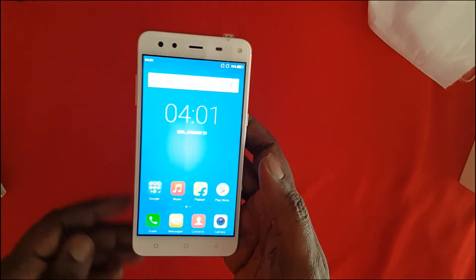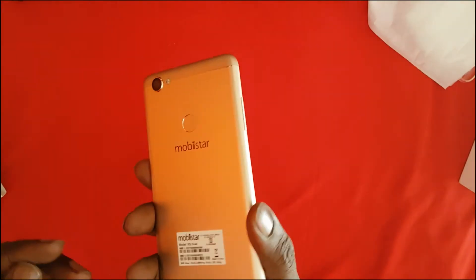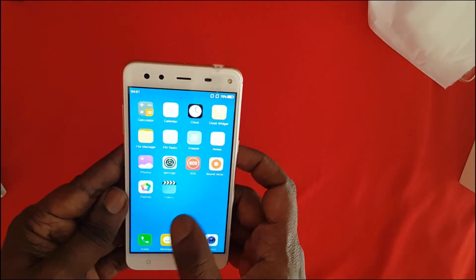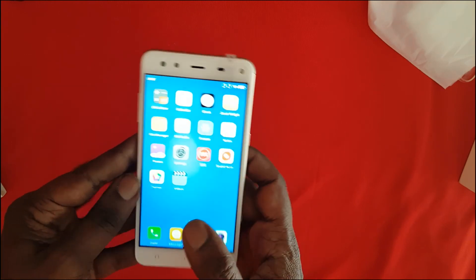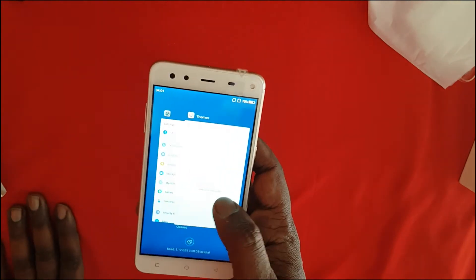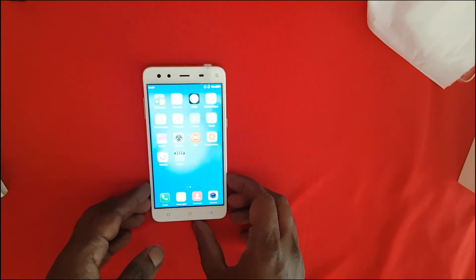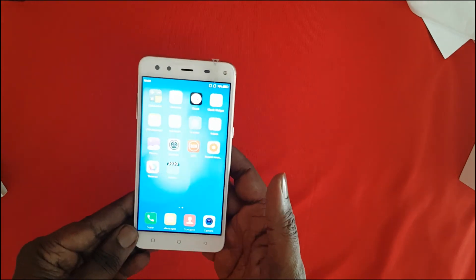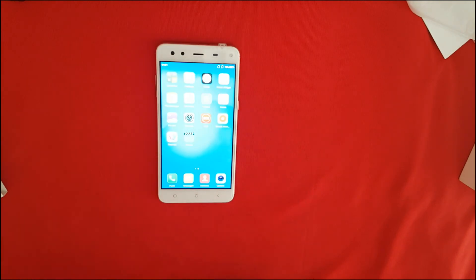We'll be doing a full detailed review later on — this was just the unboxing. At the moment it appears quite decent, but we are not sure how it will perform in a full review. Don't forget to subscribe to our YouTube channel and we'll be back with a full detailed review later on. Thank you for watching, see you soon.